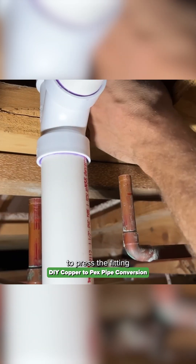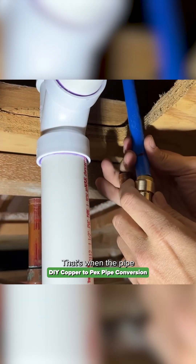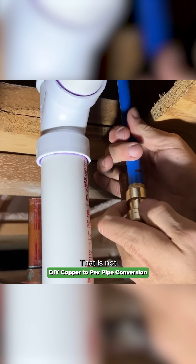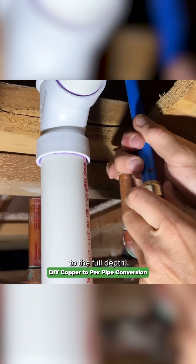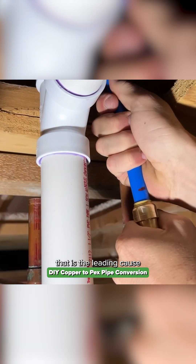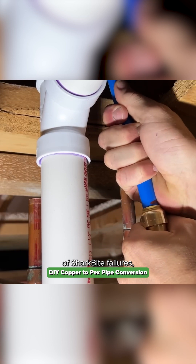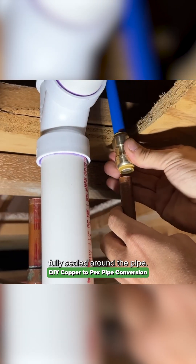When you start to press the fitting on, you'll reach some resistance — that's when the pipe is starting to hit the o-ring, but that is not when you want to stop. You have to go past that resistance to the full depth. Stopping at the o-ring is the leading cause of SharkBite failures, because the o-ring won't be fully sealed around the pipe and you'll get a leak.